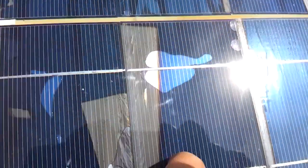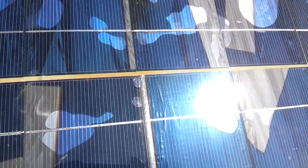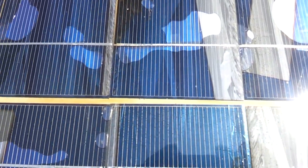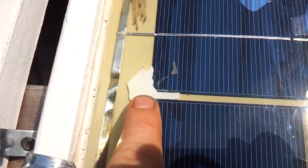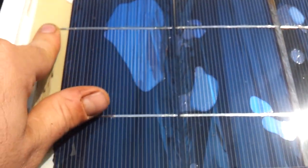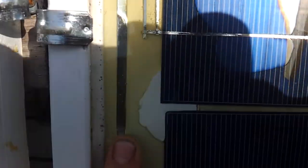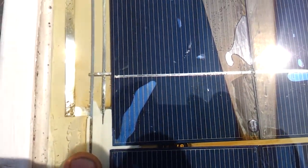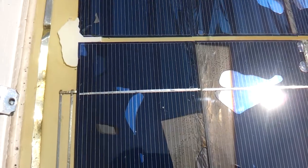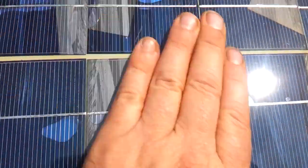The glass is a storm window out of a storm door — it's a safety glass. We have tabbing wire, we've got bus wire, and this is caulk. The encapsulation I used was a polyurethane, a two-part epoxy-type polyurethane that I bought at Lowe's. It was like $20, designed for pouring over the top of a table or a bar or encapsulating something.